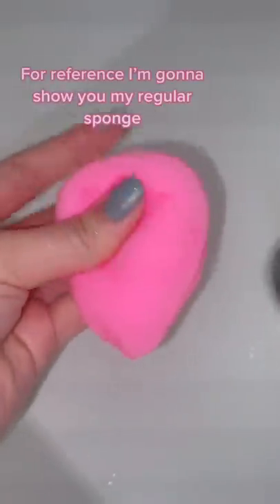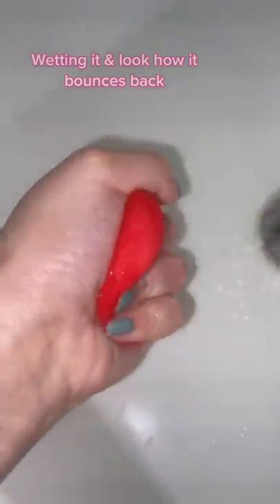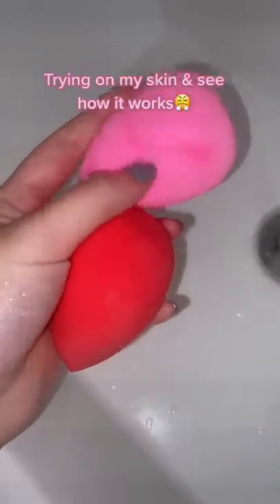For reference, I'm gonna show you my regular sponge and I'm gonna wet it just like how I usually would and bounce this back right after. Anyways, I'm gonna try it on my face and see how it works.